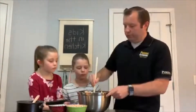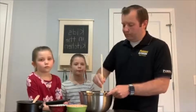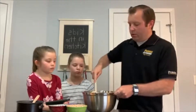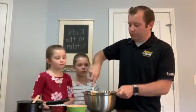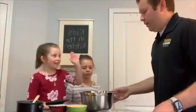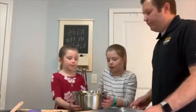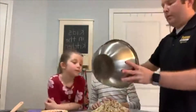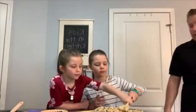Now we'll go ahead and pour the mixture onto the pan. Brimley and Carly, do you want to spread it on the pan for me? Go ahead and make sure it's all flat and spread evenly across our pan — move it all around.